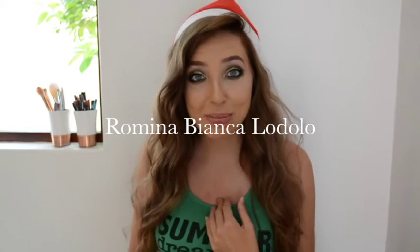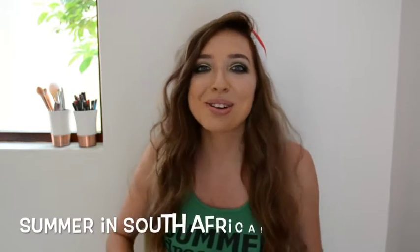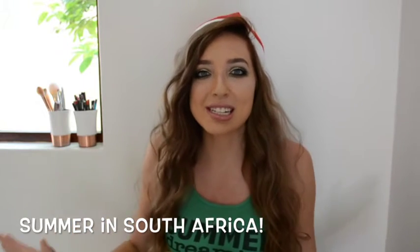Hey guys! Welcome to another episode of my channel. My name is Renina Bianca Dove. I am literally melting — it is 38 degrees Celsius in South Africa and we are literally dying of heat over here. I have to jump in the pool every 5 seconds because it is boiling hot. Summer in South Africa, Christmas time is the best time. I hope that everyone is enjoying the festive season.